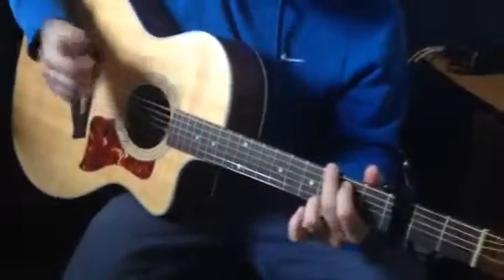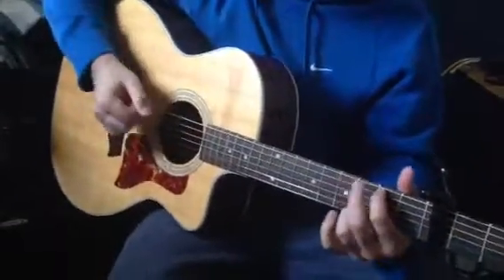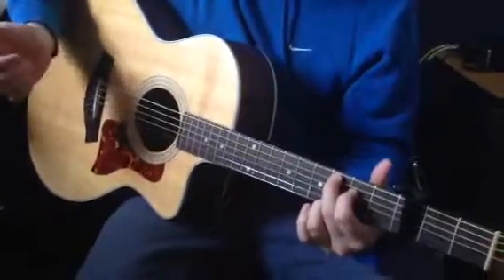So the whole thing: E minor, hammer on, G over B, G and C, hammer on, and then G.